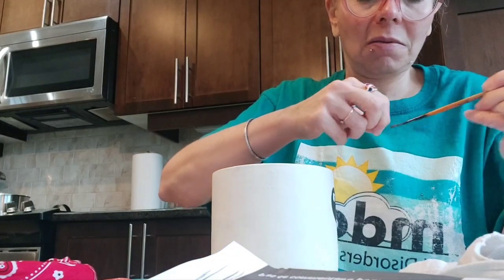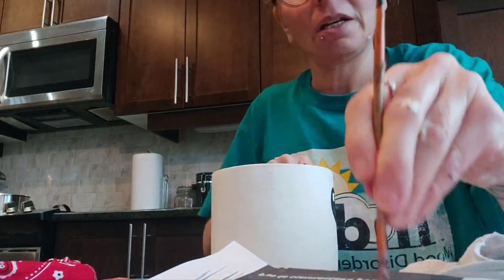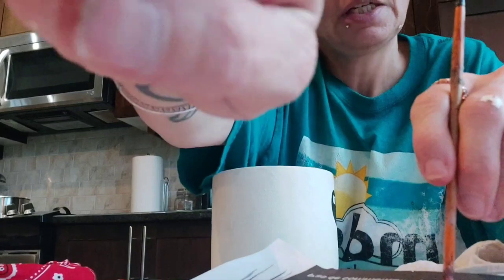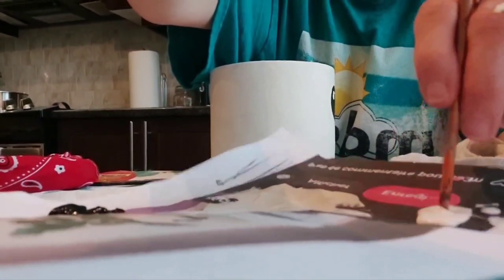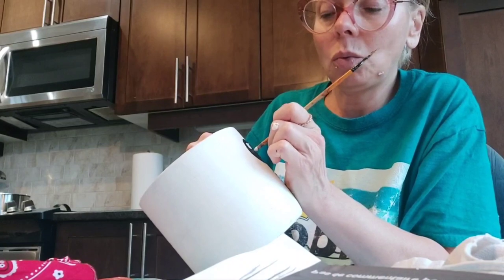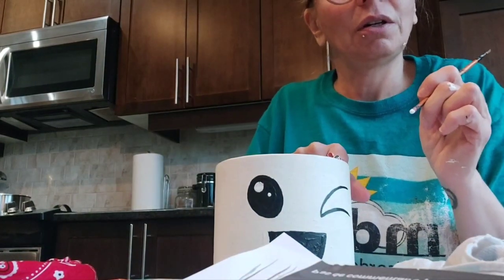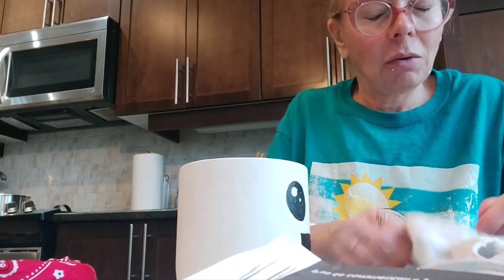I'll use the end of my paintbrush for the second eye. I put some paint on the end of the paintbrush — you can try it out and see what works for you — and there you go, another little dot. Now I'm going to do the mouth.